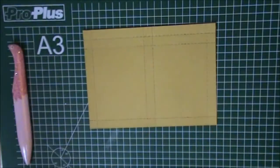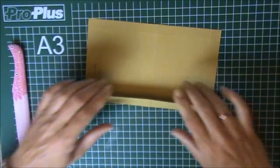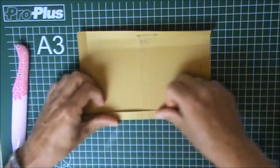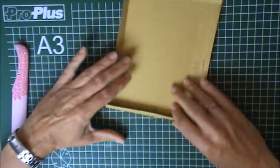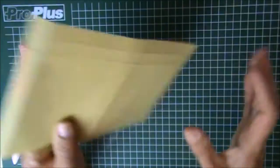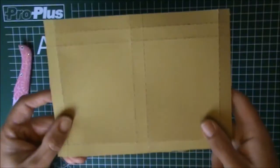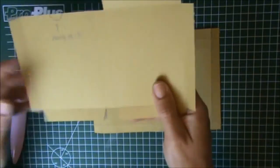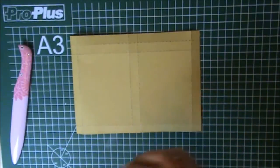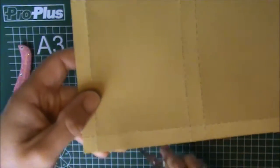Now I can move my scoreboard out of the way and I can fold all the score lines. I have something that looks like this, and now we are going to cut. We will be ending up with something that looks like this, so I'm going to take my scissors — and I'm sorry, I forgot to mention that you also need a pair of scissors.